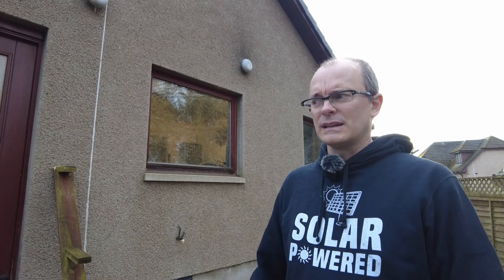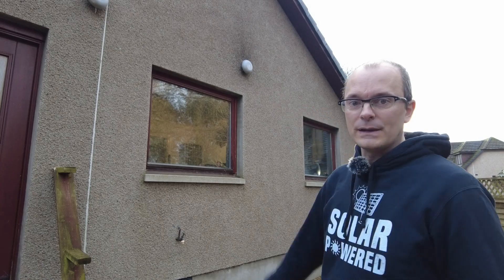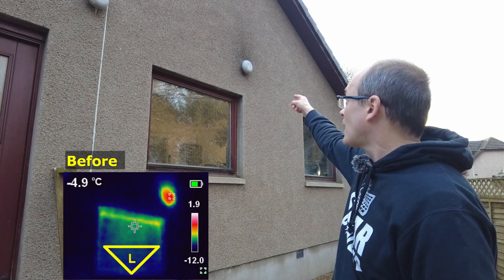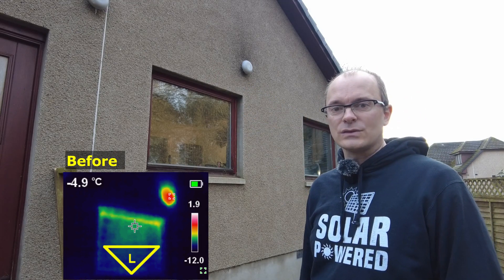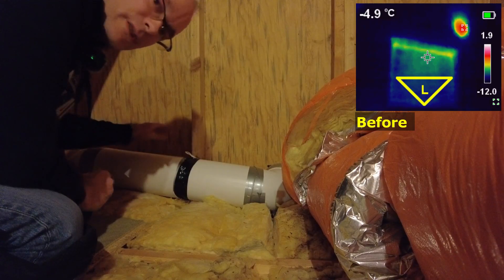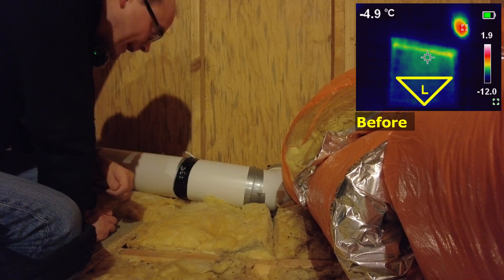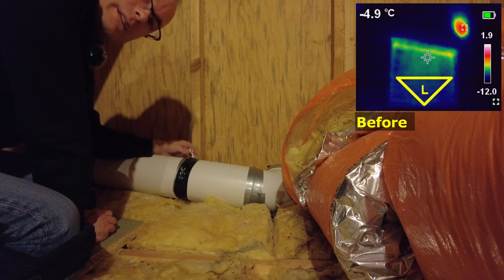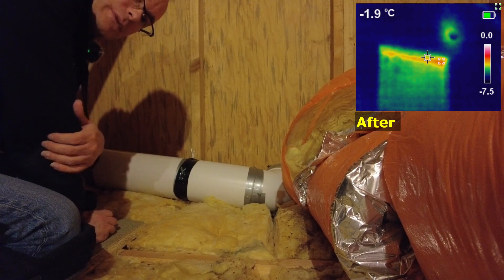A survey outside the property can reveal some very obvious ways in which heat is escaping. One thing I noticed was this duct up here — it was quite warm, and I was recording this at night when the temperature was minus six, and there was a very obvious plume. To fix it, I removed the tape around this joint, pulled it apart, and put in a one-way backflow prevention damper, then taped it back up and tested it. Good to go.